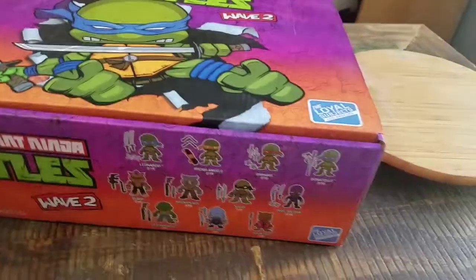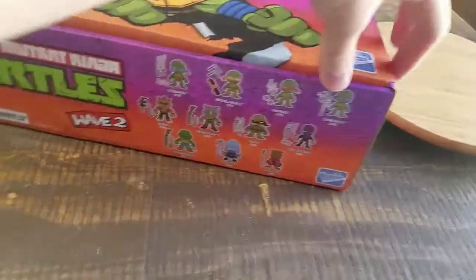Hey guys, CheesyPoof here and we got another one of the little Loyal Subjects Ninja Turtles Wave 2 figures to show off for the collection today.